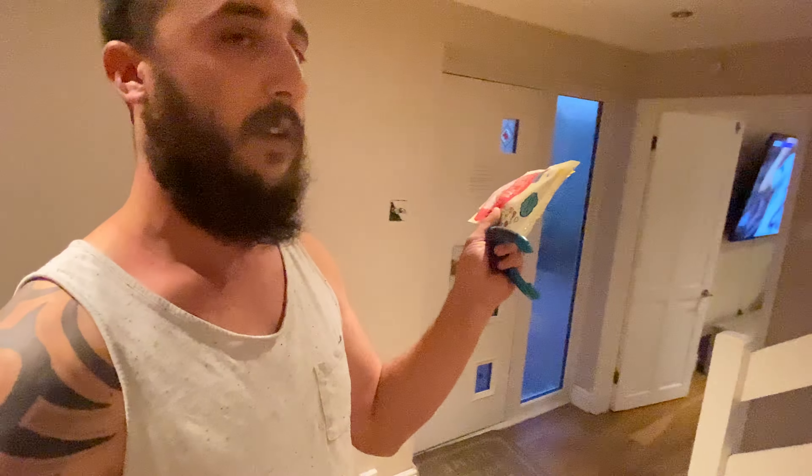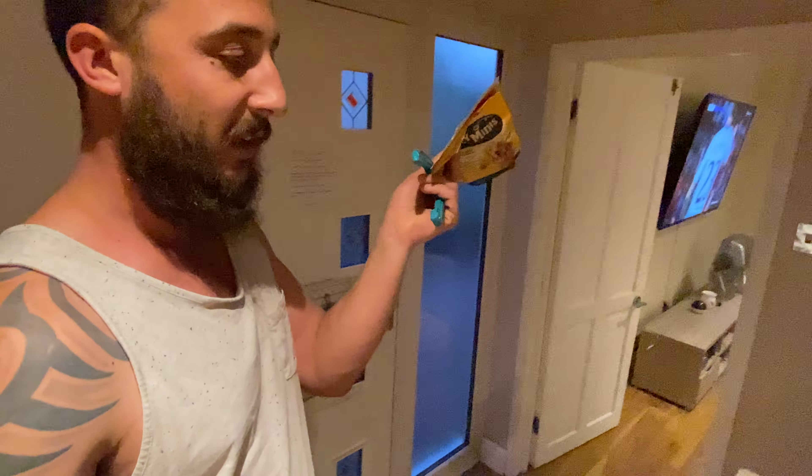I'm going to sit down and talk you through it. It only took two or three days, but it's all about approaching — you've got to make out the clippers are a good thing, you've got to associate them with being good. You do use treats and whatnot.